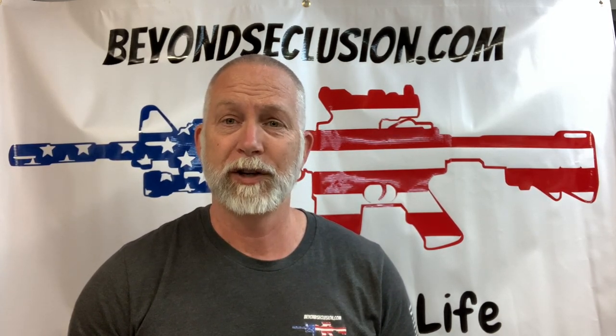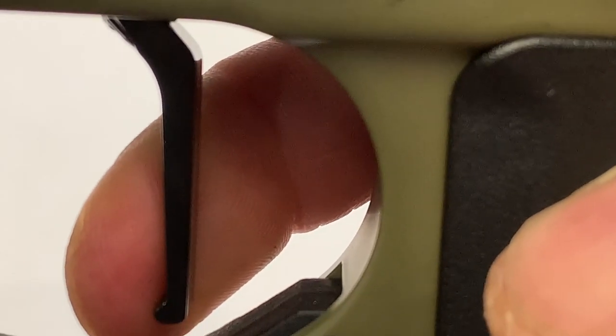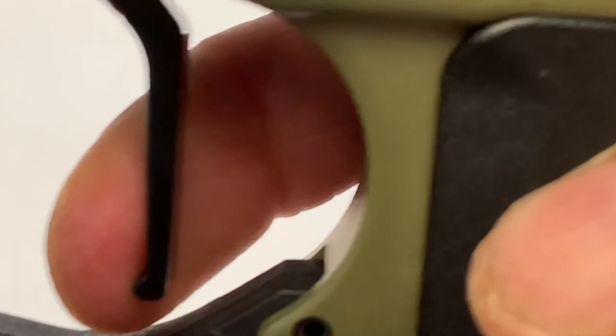Whether you do a ton of shooting or not, pretty much any and all of us that like to shoot, we do like a nice trigger. And a lot of times we're curious — what is the difference in the triggers, what's the pull weight, what's the break on my trigger? Really the only way to find out, other than looking at the specs they have online, is to find out for yourself.